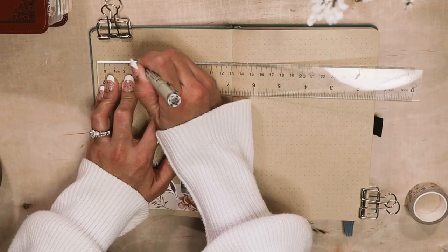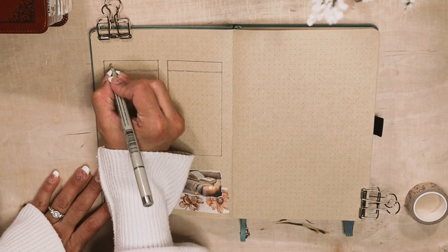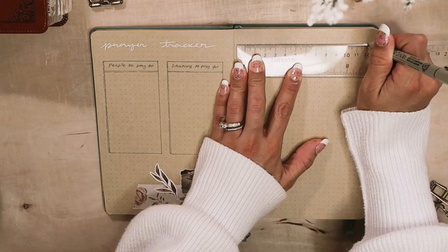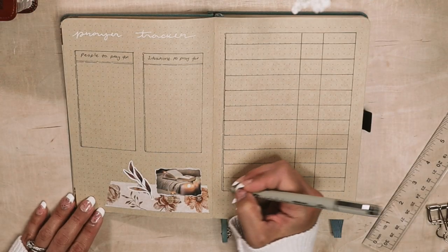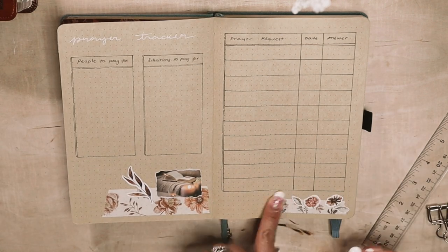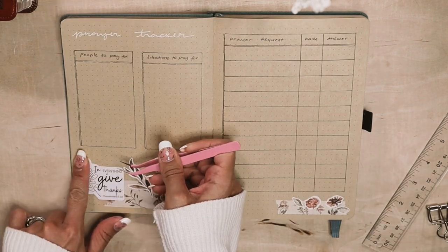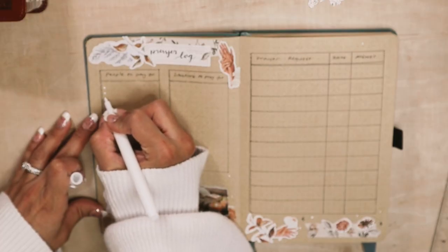Here I'm working on my prayer tracker. This is where I'll keep track of people and situations to pray for, as well as prayer requests. I ended up changing the title just because I felt like the first one didn't stand out enough.